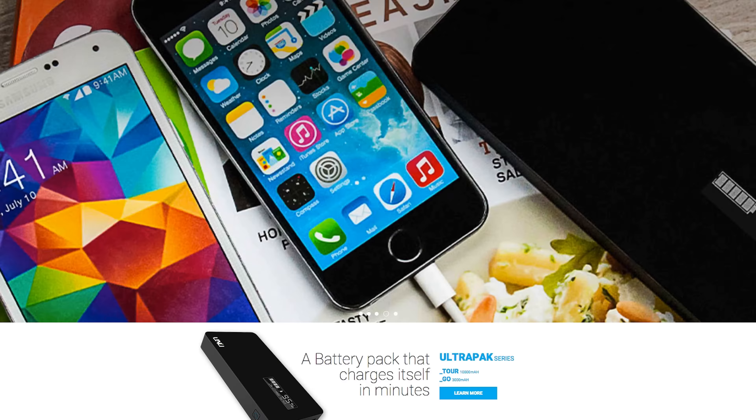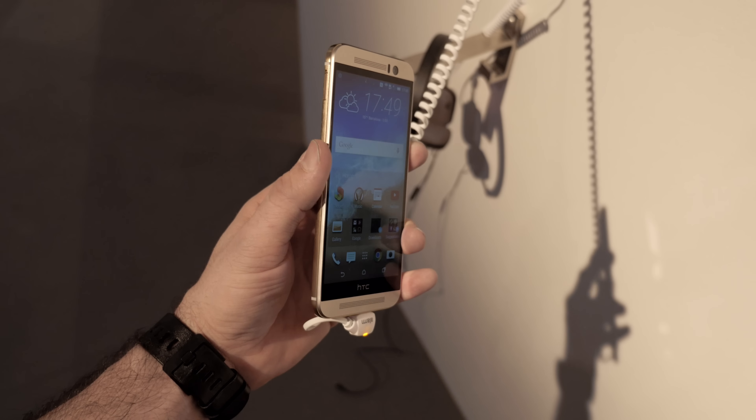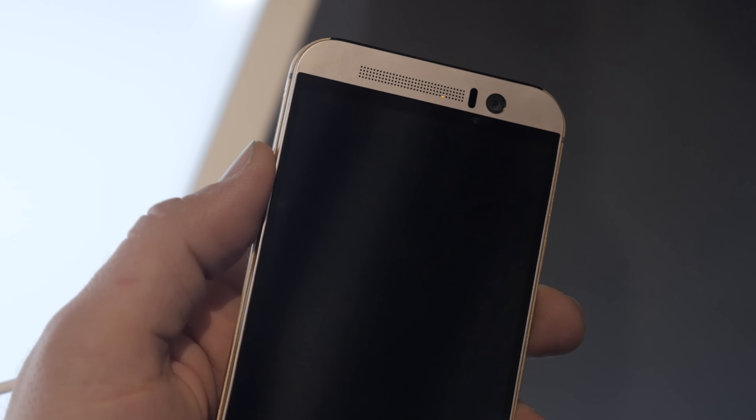On the back side we do have an improved 20 megapixel shooter with a dual LED flash. I'm definitely happy that we've changed the rear shooter here, and on the front side you can see we have our BoomSound speakers, which is definitely something great carried over from previous generations of this lineup, and we have an improved front-facing camera as well.